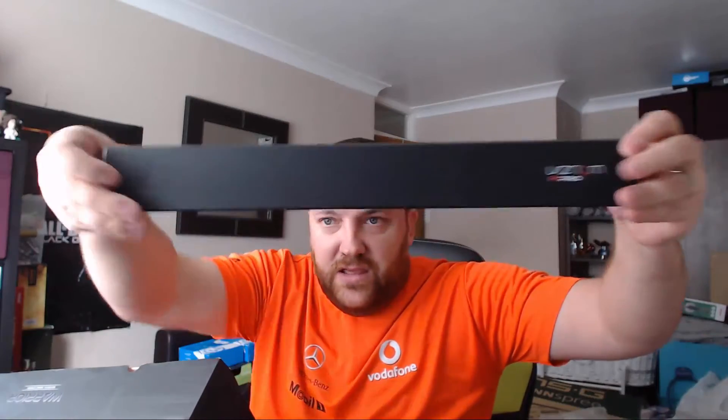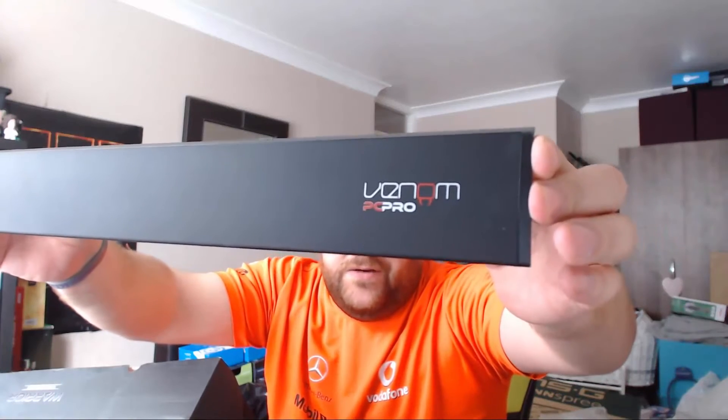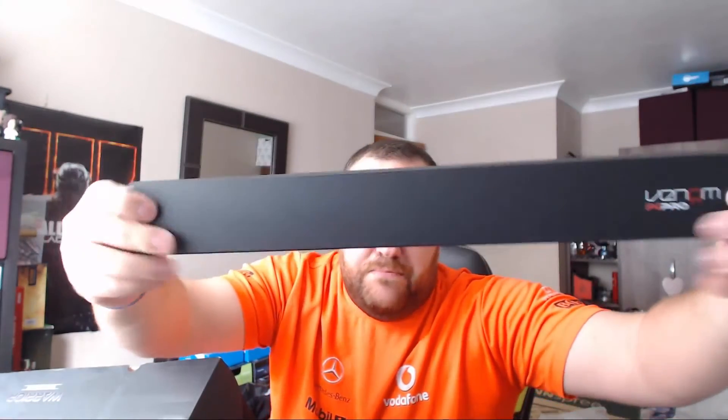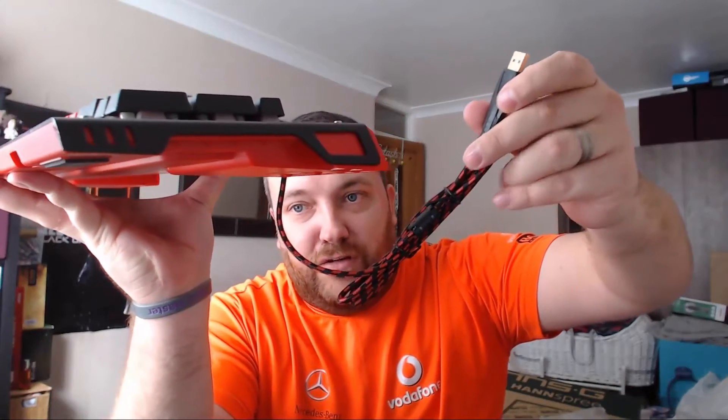Here is the wrist support itself, which has the Venom PC Pro branding and a lovely matte black finish. So here we have the keyboard — first of all, I notice we have a gold-plated USB and a black and red beautiful braided cable.